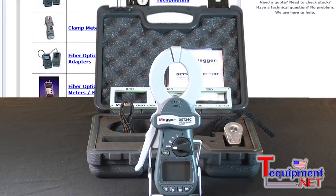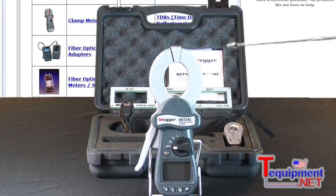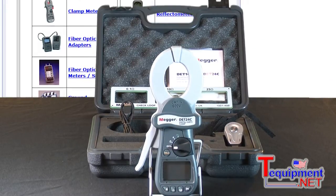The instrument has storage capability with Bluetooth downloading. It has smooth surfaces on the inside of this head. If you open it up, you'll see it doesn't have the coils on the inside anymore — they're both smooth.